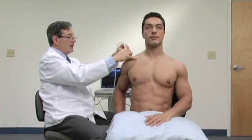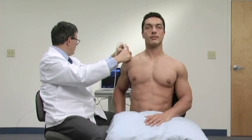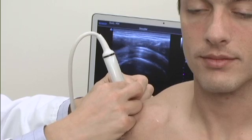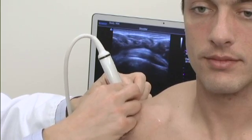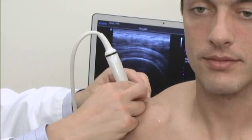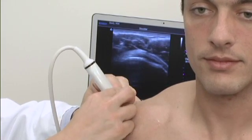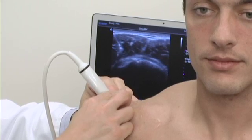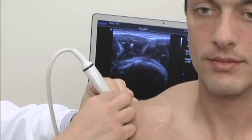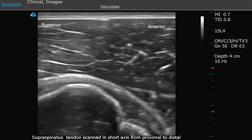Because the tendon is now running in a position like this, we follow it proximally as far as we can. At this point, we are at a very proximal aspect of the tendon where we see the myotendinous junction and some interdigitation of muscle. We'll now move distally to the point where the tendon is joining the greater tuberosity, where we can actually see the shape of the greater tuberosity of the shoulder.